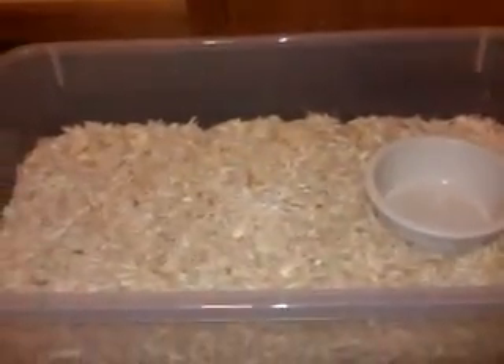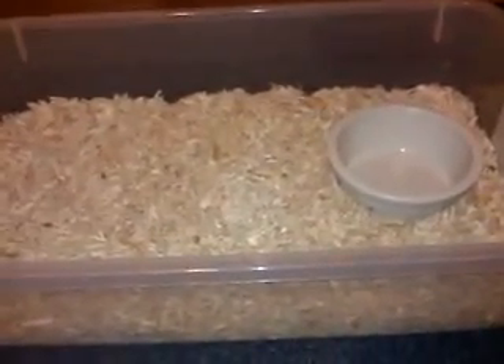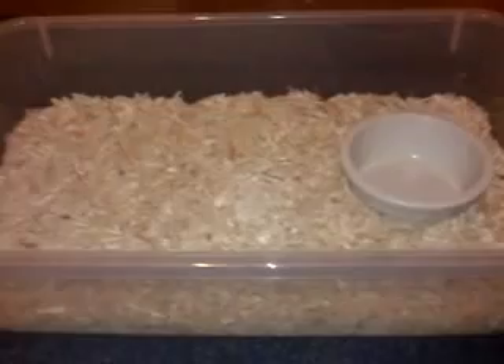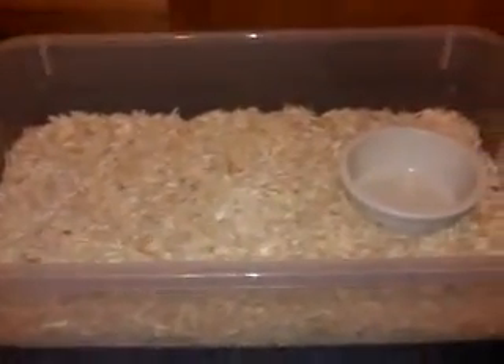This enclosure will also work for younger boas, most other colubrids, king snakes, milk snakes — pretty much any snake that's not too tropical. Even rainbow boas; I'll be keeping mine in that setup.